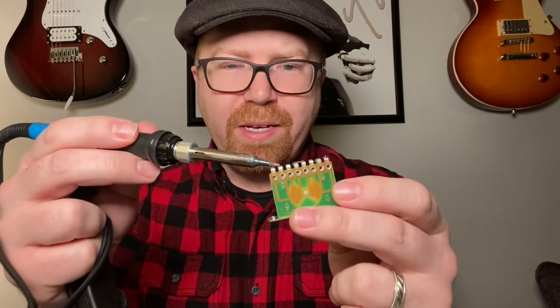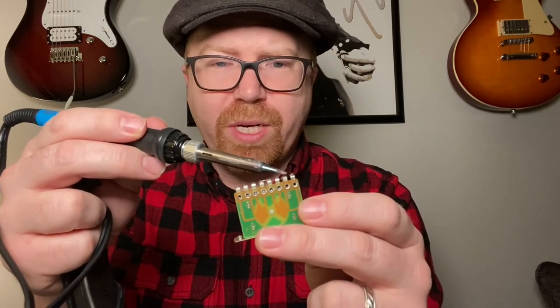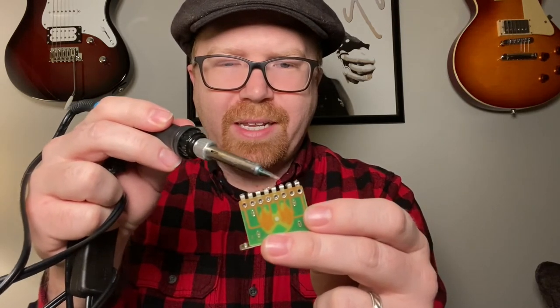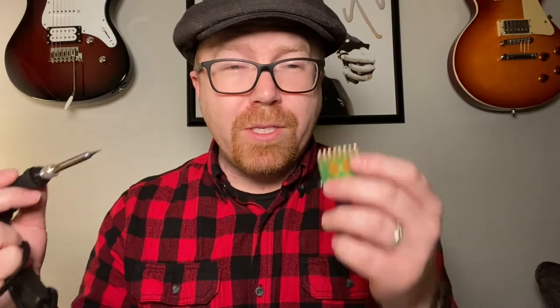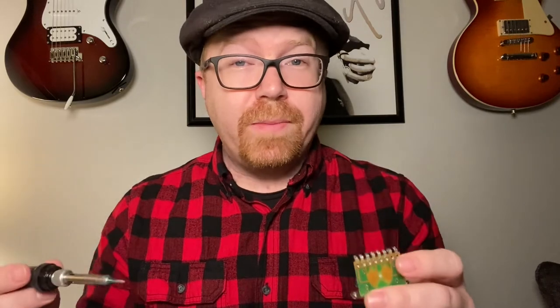So you look up your wiring diagram. For the Squire Affinity, this was the switch it came with, and I couldn't find a diagram for it. You had big wires from the pickups on each end bridged to both of these, and a single wire going to the middle position. If you just look up standard Telecaster wiring and get the real Fender switch — you can look it up on Amazon, get it for $12, made in Mexico — you can follow the most common diagram that's out there.